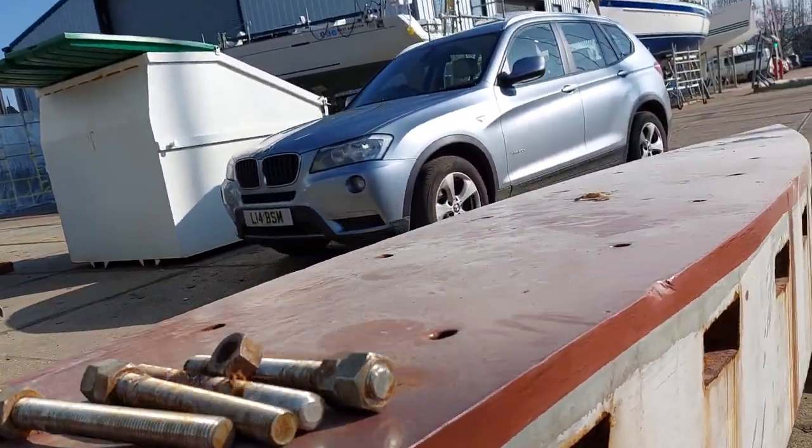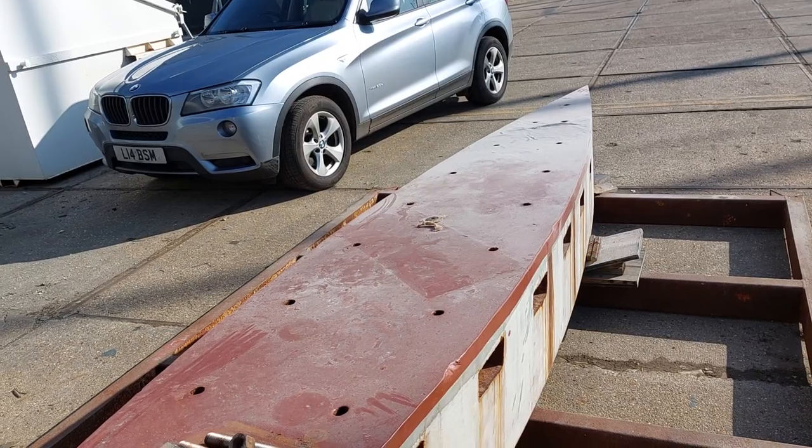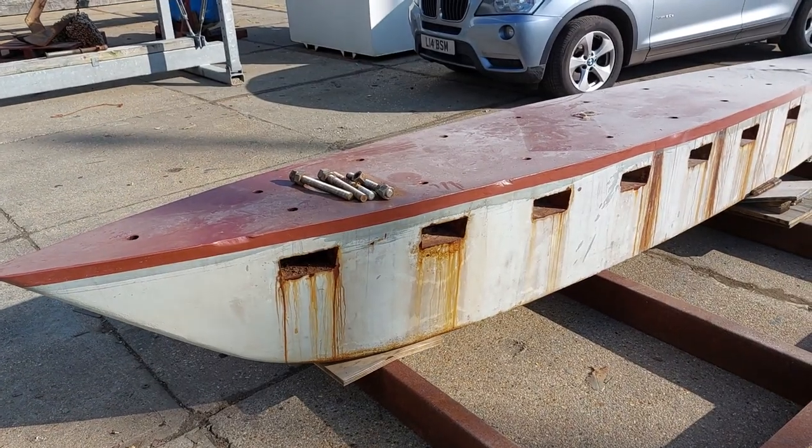Last time I did a gallery keel was back in 1980 on the Arathusa, which is the Shaftesbury Holmes boat — so a nice little trip down memory lane for me. Well, I hope you find that interesting, catch you later, cheers.